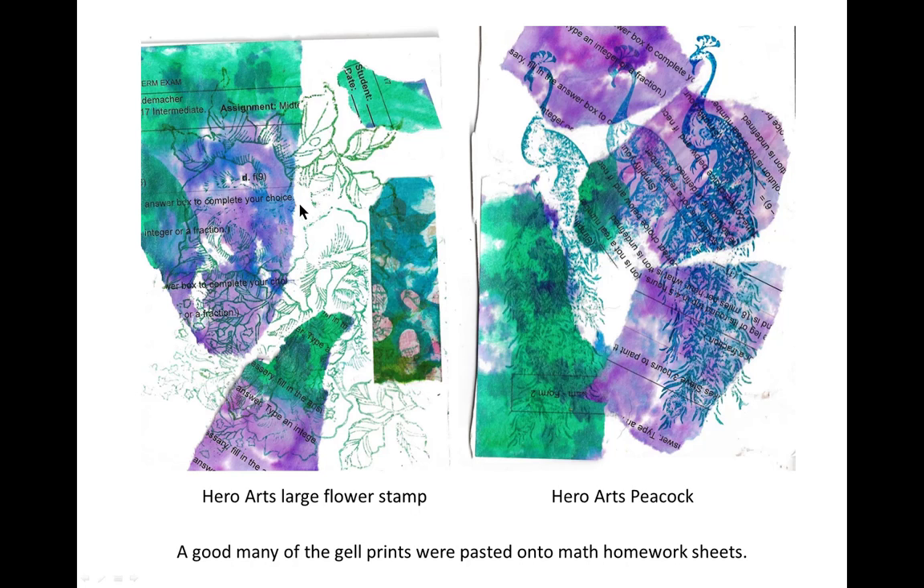Both of these stamps are Hero Arts — I think I forgot to say that about the Peacock before. That's from Hero Arts. It's not the layered Peacock, just the regular Peacock. And this flower over here is a large flower from Hero Arts.